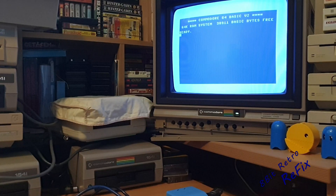I hope you've enjoyed this episode of 8-Bit Retro Refix. If you've got any comments I'd love to hear from you. We'll see you in the next episode - thank you, bye.